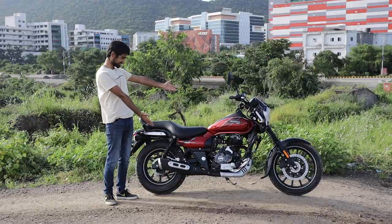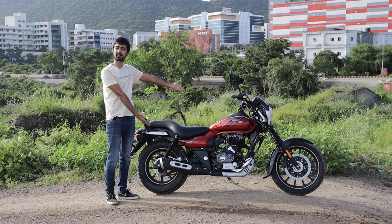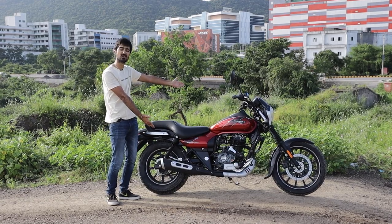However, cruiser bikes can be an expensive matter, which got me thinking — what if you want to quench your wanderlust without your bank account going bust? This is the BS6 Bajaj Avenger 160 Street. Let's see if it can quench your thirst for wanderlust.